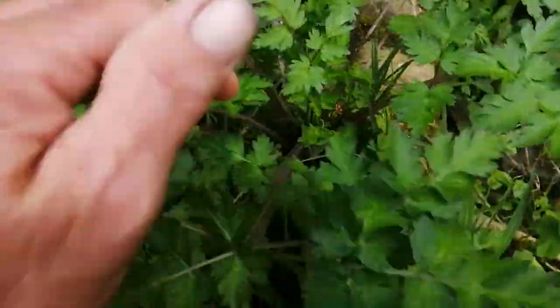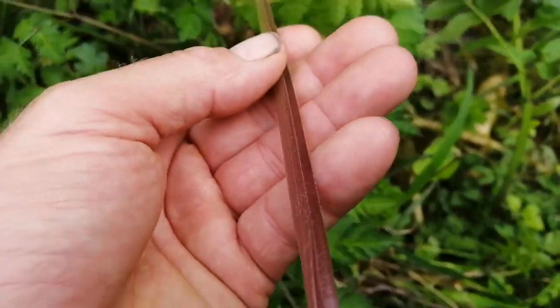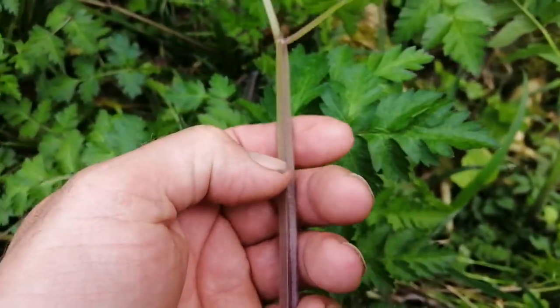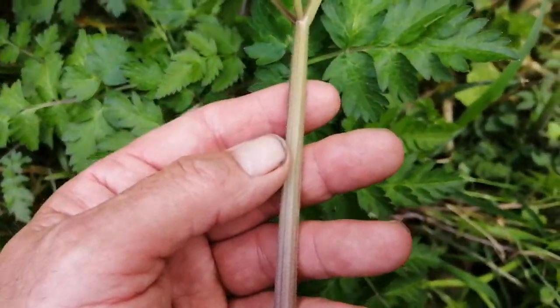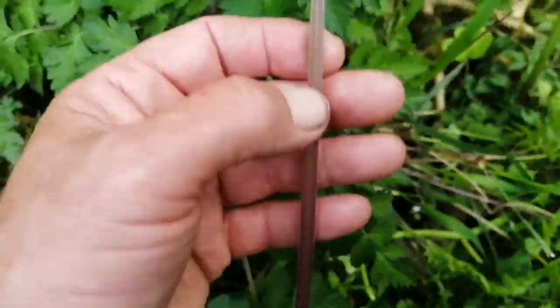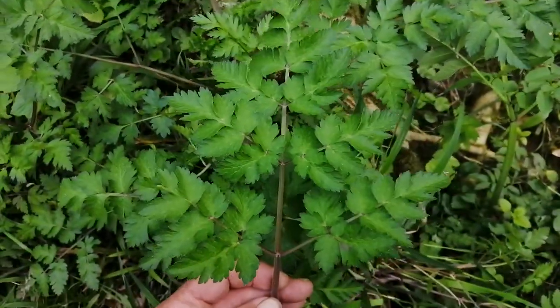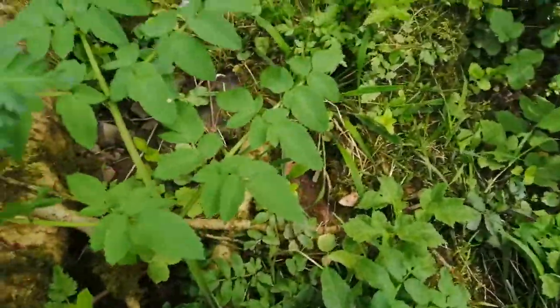This one here — can you see the U-shaped groove running all the way down? It's got micro hairs on it, there's no purple splashing on there, it's got a solid purple but not a splashing. So this is wild parsley.